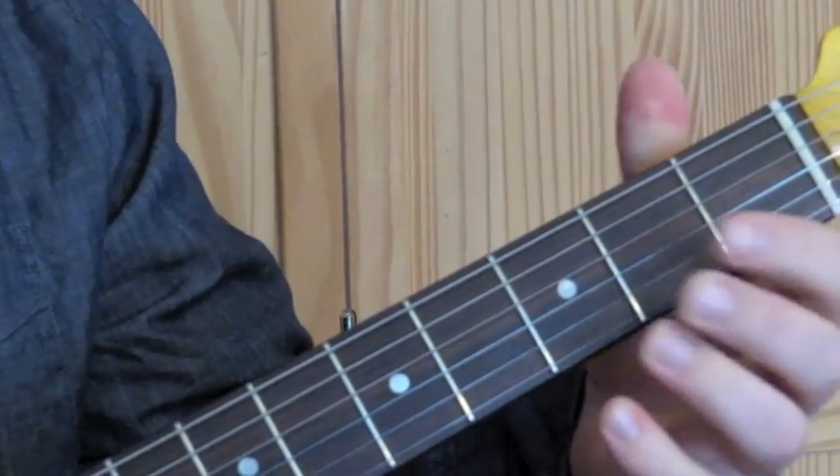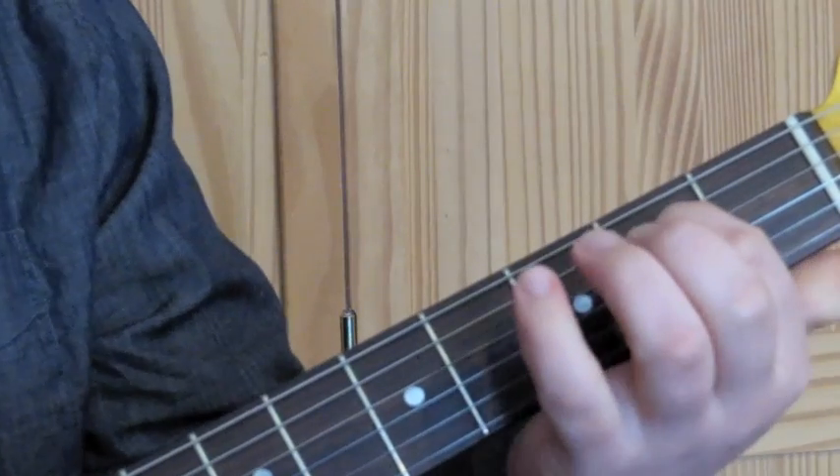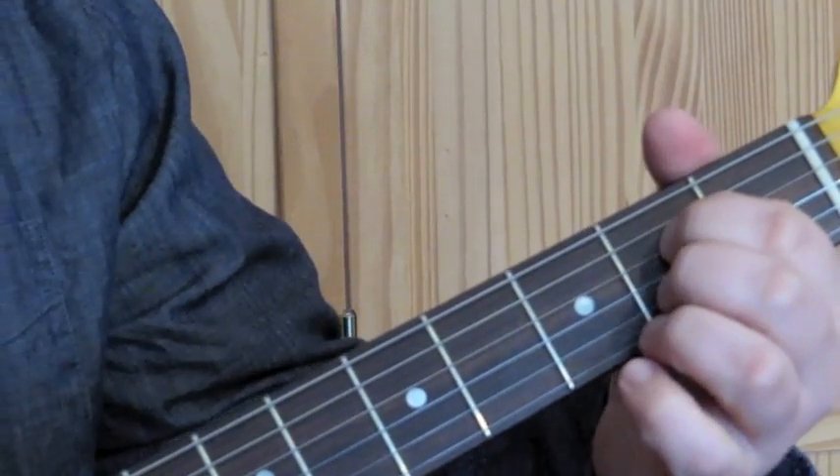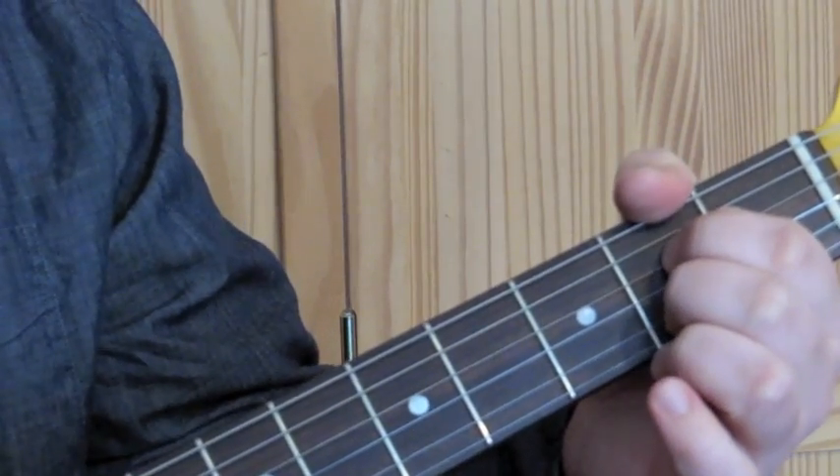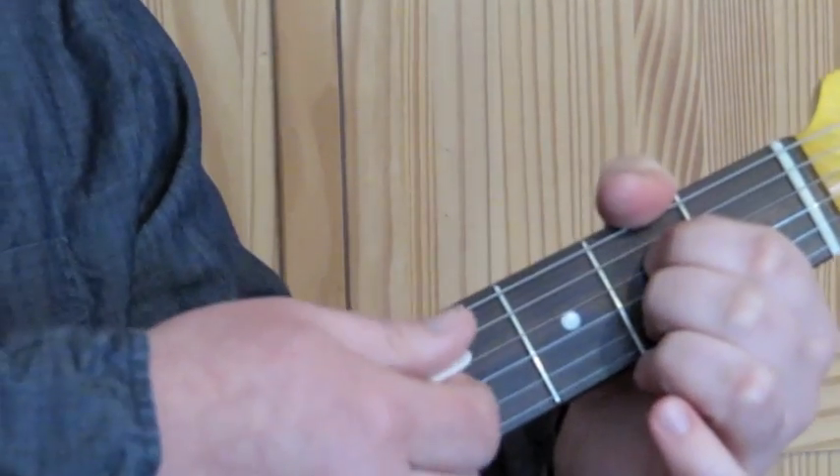Then an A7 chord, which is the first finger on the D string on the second fret and the second finger on the B string on the second fret. We strum just from the A string down.